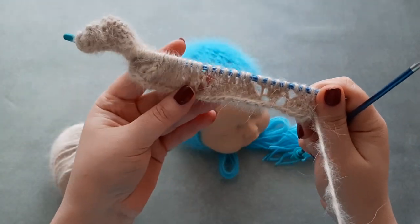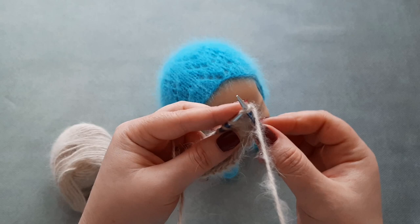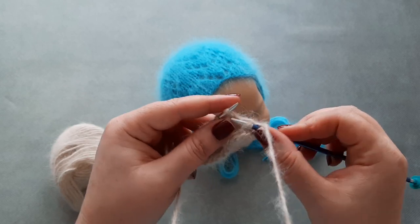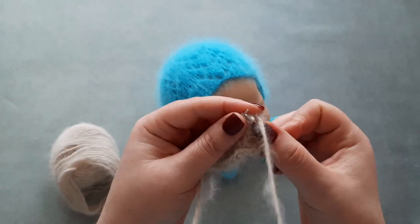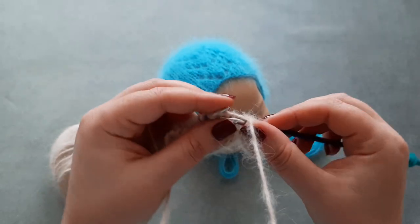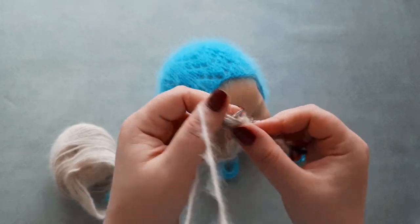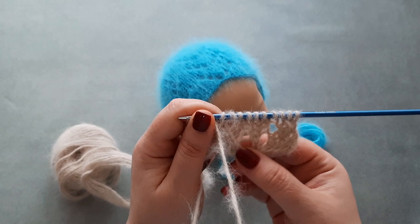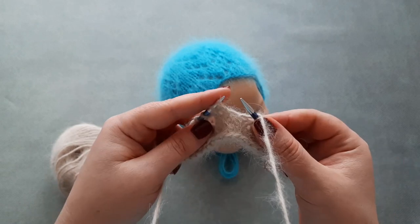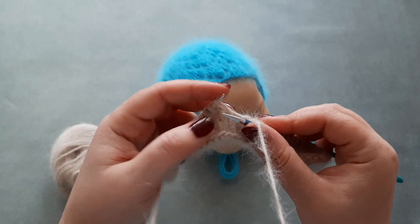Now we start row six. Begin with slip the first stitch. The repeat for this row is: SSK — slip, slip, and knit together through the back loop — yarn over, knit five stitches, yarn over, and knit two stitches together. Next knit one stitch. SSK. Yarn over, knit five.